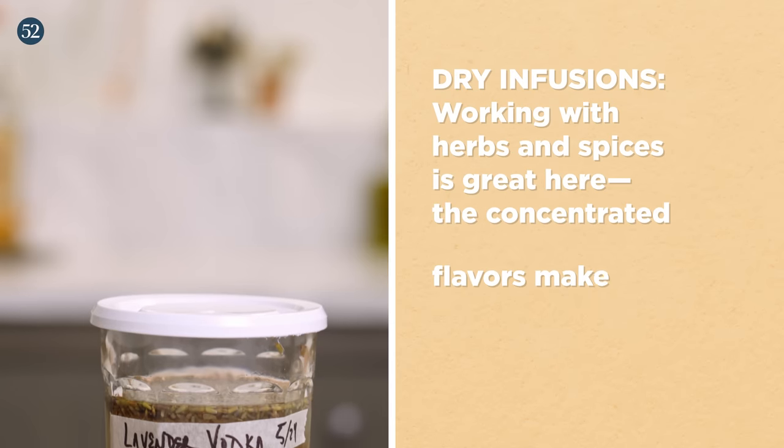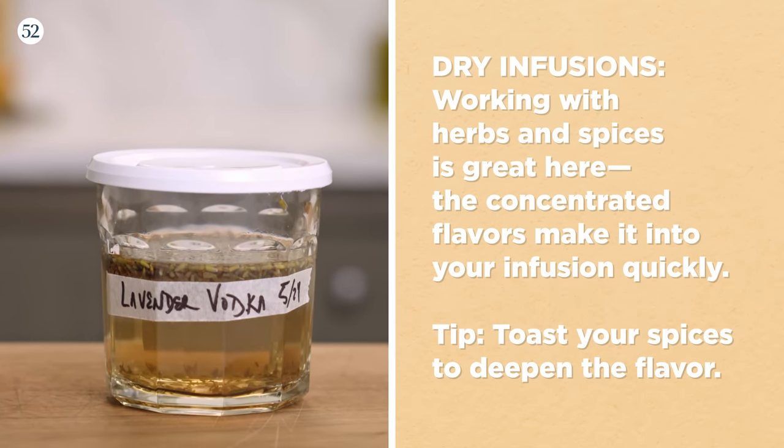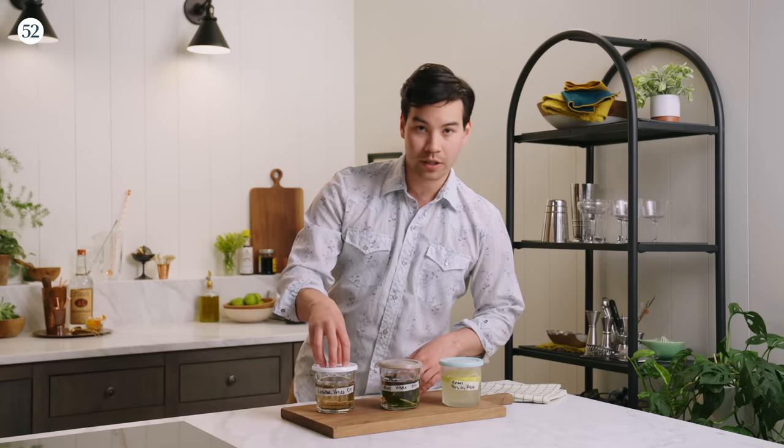Dry infusions are great if we want to work with herbs and spices. With something like lavender, because it's dry, it has a lot of concentrated oils in it already, so this really only needs a couple of hours to get going. If we're using something like spices, it's helpful to toast them to get those oils expressed, and then I like to infuse it for a little bit longer.